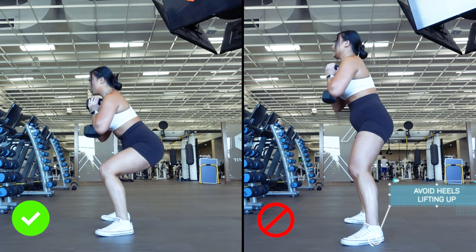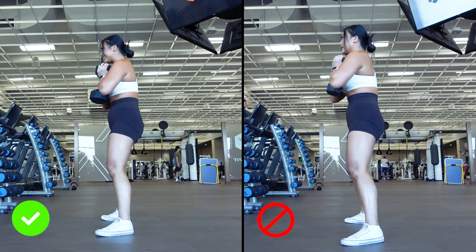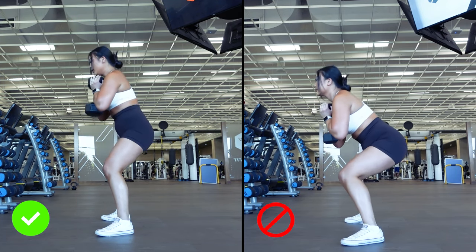We want to avoid our heels coming off the ground and feet not staying stable. Feet should stay flat on the ground at all times to provide a more stable foundation for the exercise. I find that this is just something people do unconsciously, and by simply being aware of it, the issue can easily be fixed.